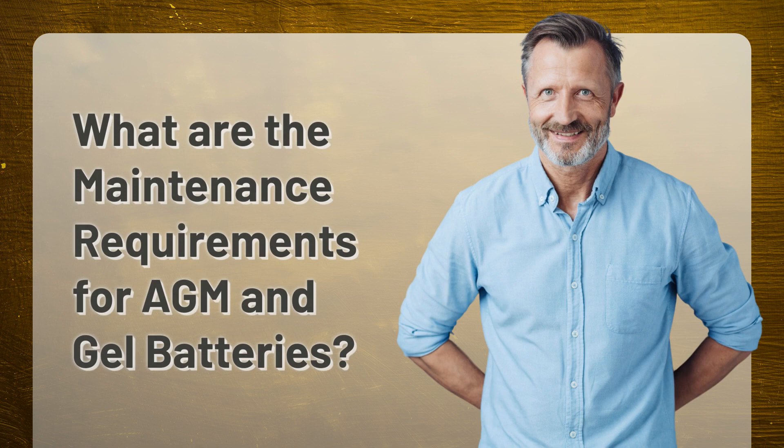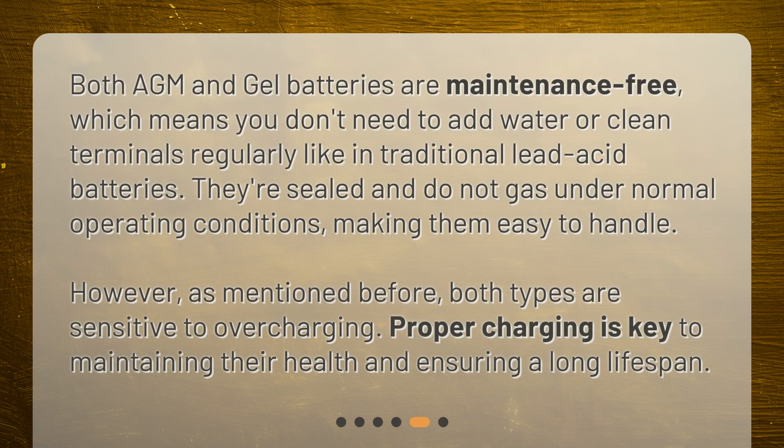What are the maintenance requirements for AGM and gel batteries? Both AGM and gel batteries are maintenance-free, which means you don't need to add water or clean terminals regularly like in traditional lead-acid batteries. They're sealed and do not gas under normal operating conditions, making them easy to handle. However, both types are sensitive to overcharging. Proper charging is key to maintaining their health and ensuring a long lifespan.